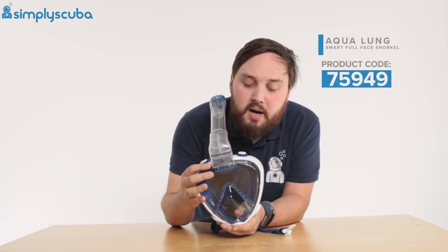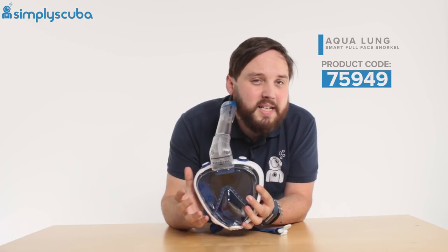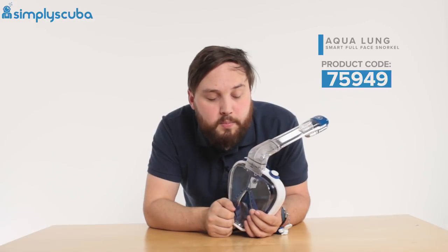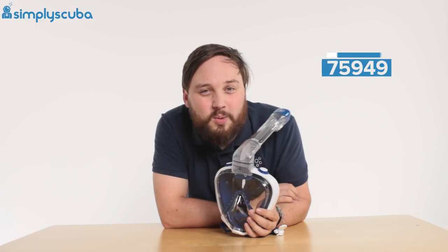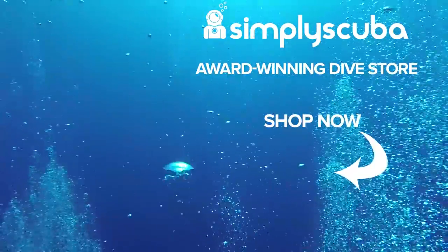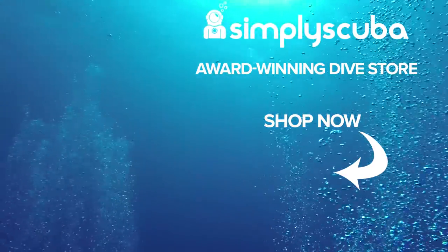A nice little snorkelling mask — because of that flat lens, it's really got my vote. It's nice and lightweight, packs down incredibly small, and comes with a small mesh bag to keep it all together, as well as a few other bits and bobs. This is the Aqualung Sport Smart Full Face Snorkel. Thanks for watching and safe diving. We are an online dive store serving the UK and the world — visit us at simplyscuba.com.